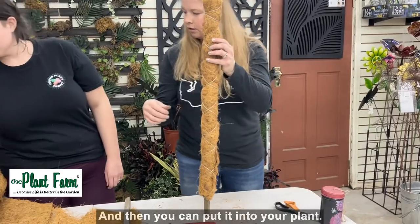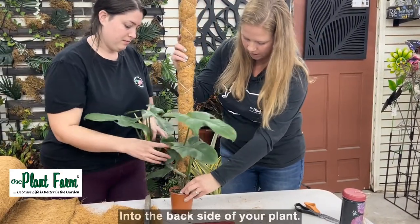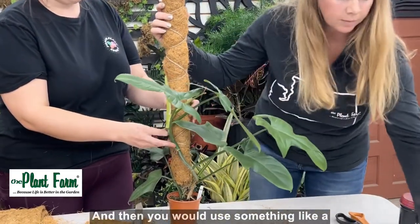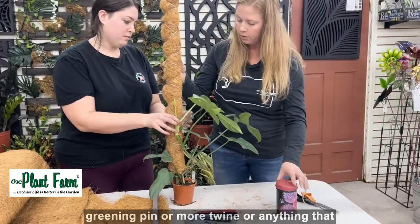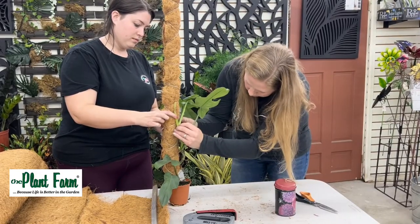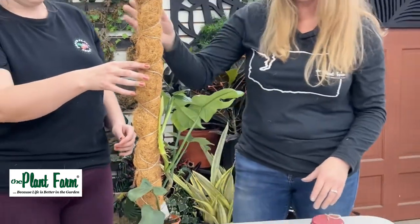Then you can put it into your plant — into the back side of your plant. And then you would use something like a greening pin or more twine, anything that will help you attach the plant until it attaches itself.